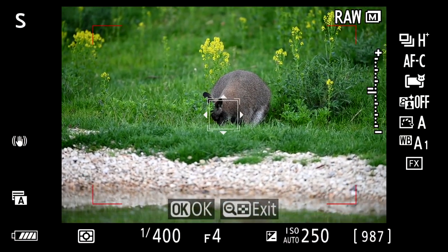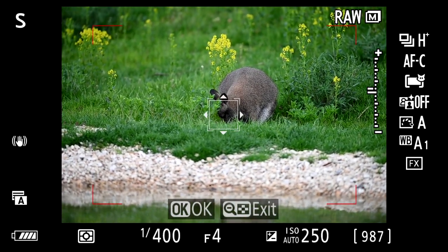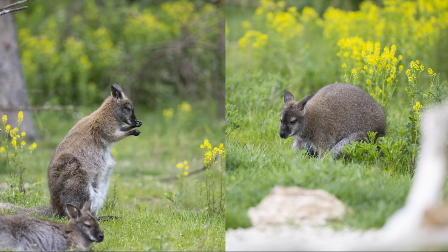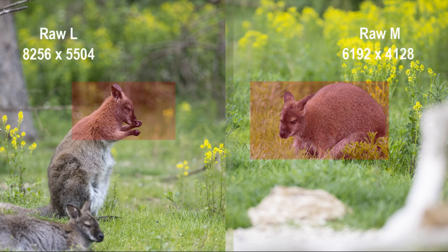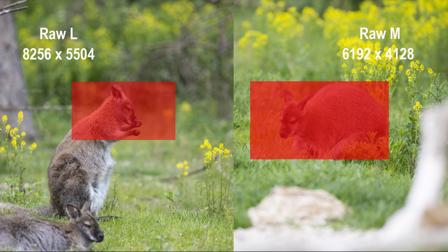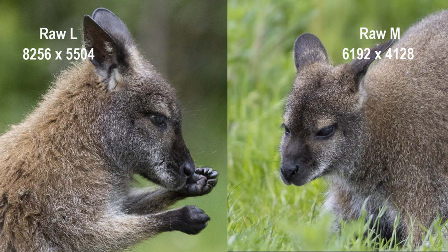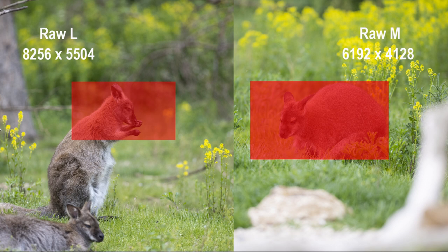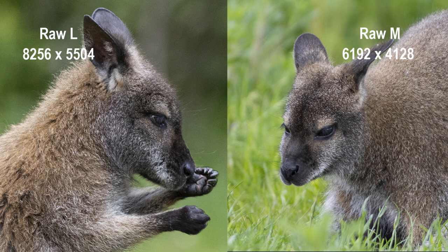From otters to wallabies. If the full 46 megapixel file size is too large, you can always opt for a smaller one. I used RAW large for most of the day but I wanted to show how good the quality is at RAW medium. The red boxes show how much you can actually crop in — the box on the left is smaller because the file size is so much larger than medium RAW, so it retains incredible quality with a closer crop. That's the power of the 46 megapixel sensor — that's where the extra £1,000 goes.